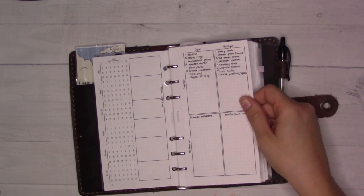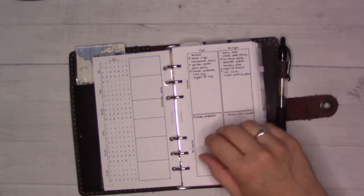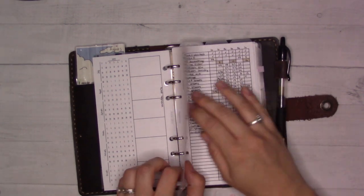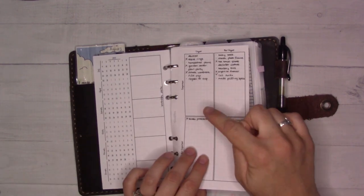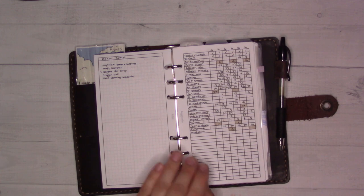This is an Eisenhower matrix — I think it's Insert 5 or something. This is my running to-do list, and on the back is kind of a brain dump. I need to brain dump more often because I'm constantly feeling like I'm forgetting something.